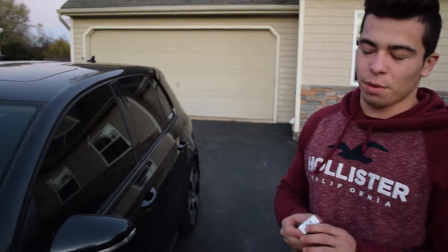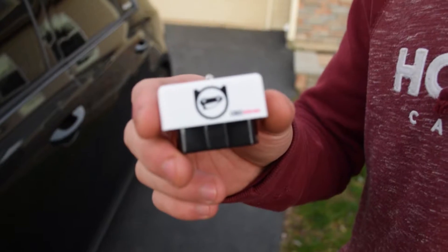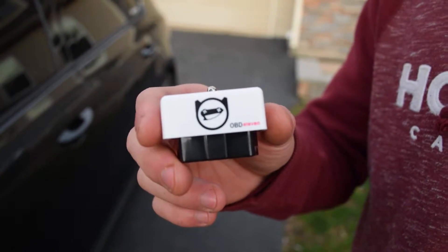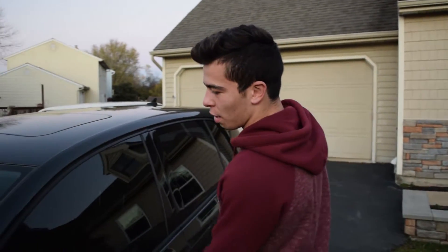This is my March 6th review of the OBD11 product. This product basically acts like a VAG-COM for the Volkswagen community, and I'm pretty sure it works for basically any car, but it's a similar product that works for Volkswagens and we'll show you how it works.